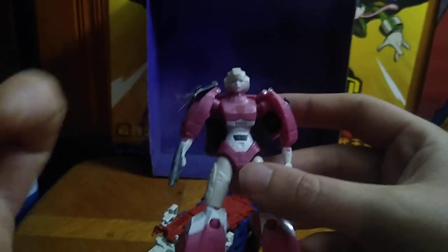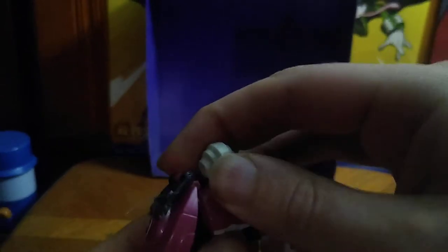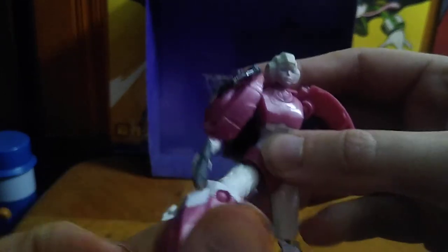I'll give this thing a 10 plus for how good this figure looks. The head is on a ball joint so you get some movement out of the head; arms are on ball joints; legs are on ball joints — get her in some dynamic poses.